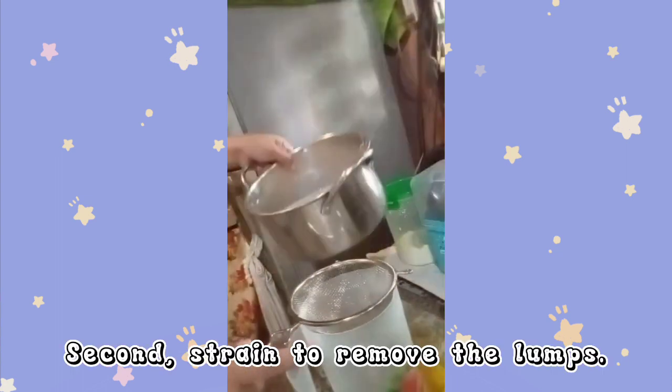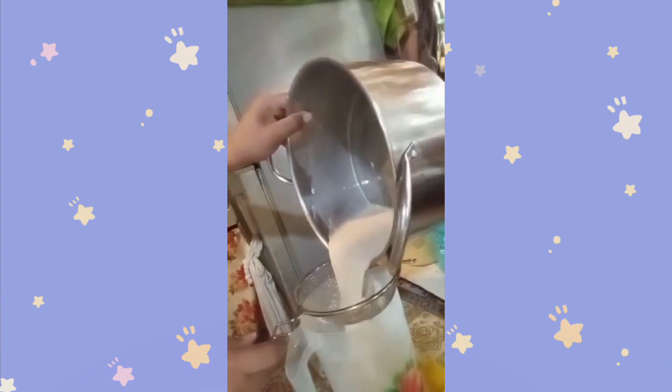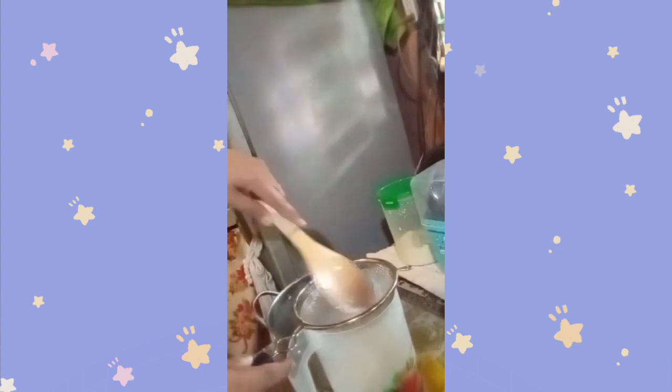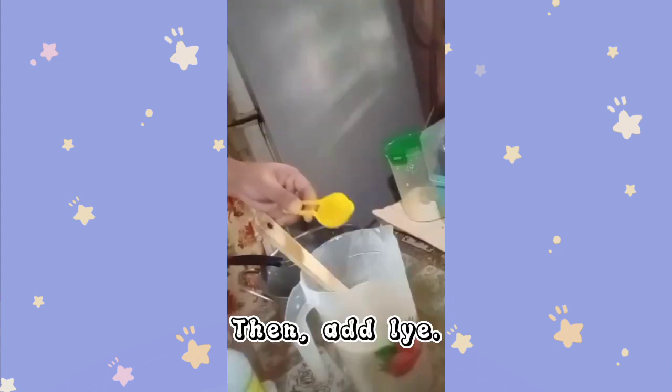Second, strain to remove the lumps. Then, add lye.